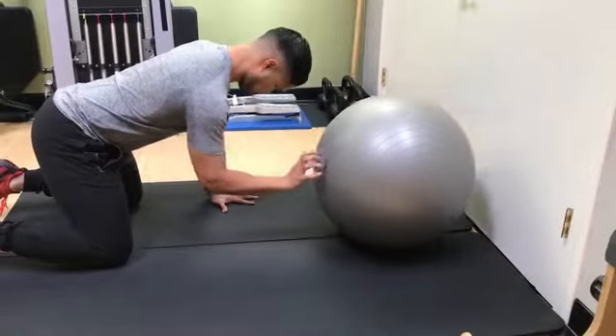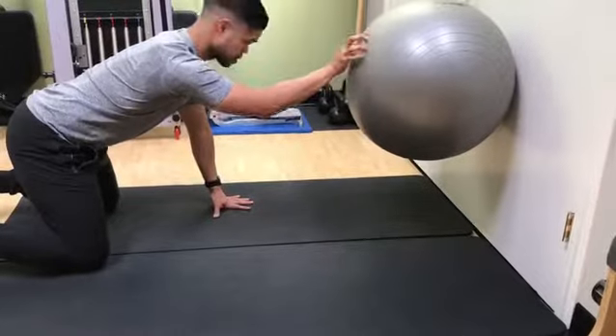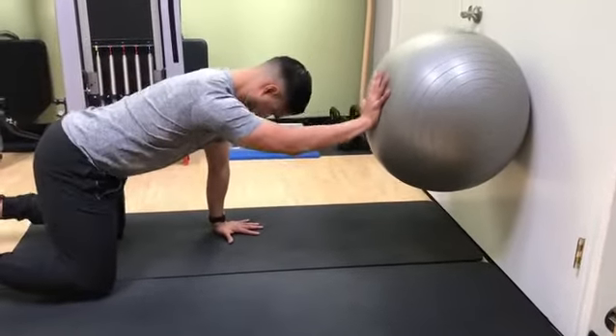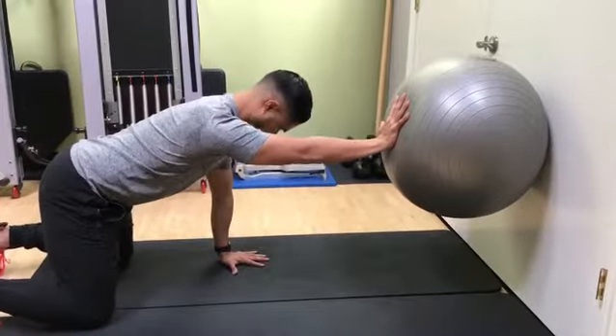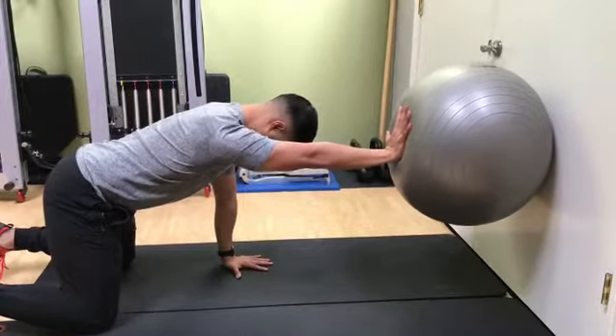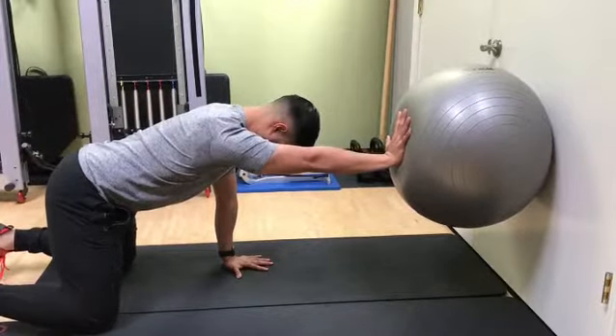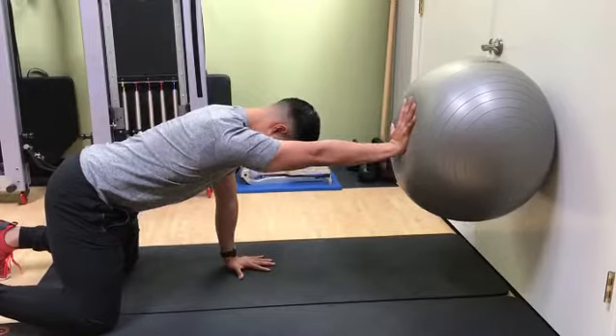Roll the ball onto the wall and get a full overhead position. Make sure the weight-bearing hand is driving through the floor to engage the shoulder blade. For the hand that's on the ball, push into the ball, maintain a neutral spine, and continue to breathe through your belly.